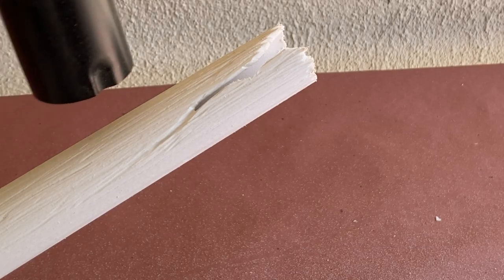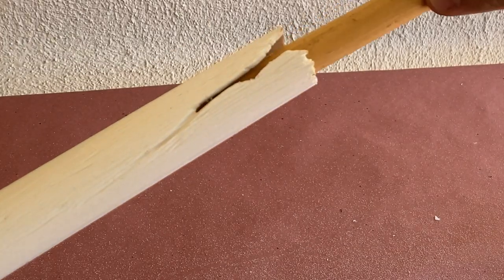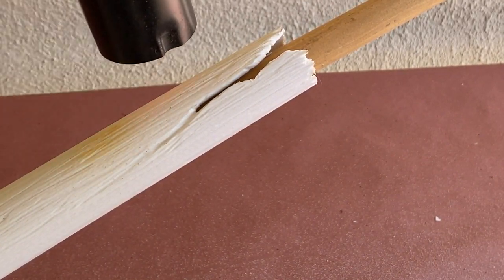Now that the surface is smoothed out, I'm going to put some bends into the pipe with a heat gun to make it look more stick-like. With the pipe warm enough to bend, I'm going to use a dowel to help add some shape and give it a knot.